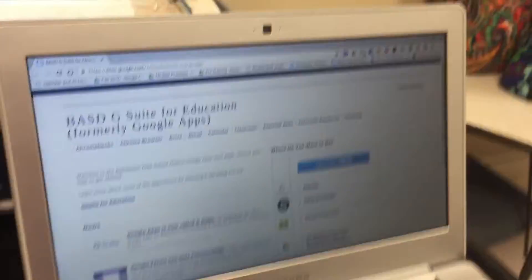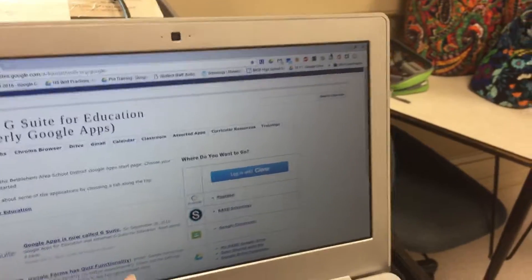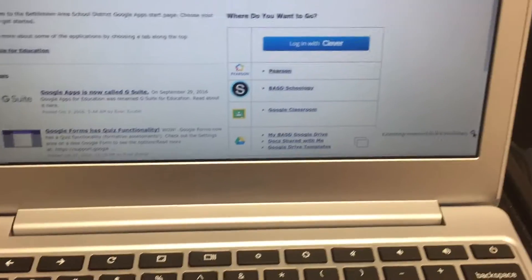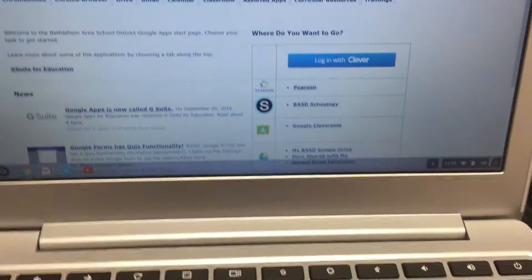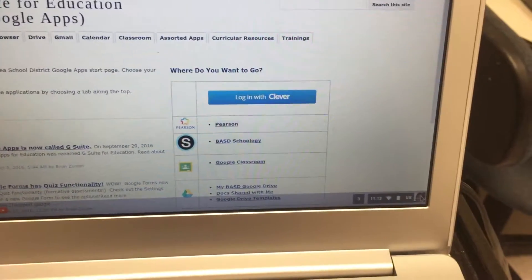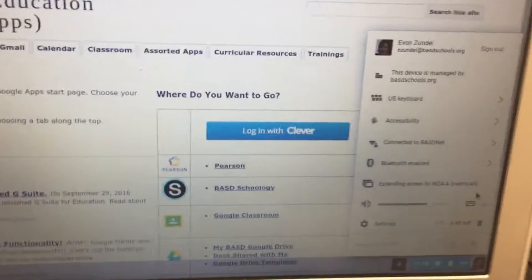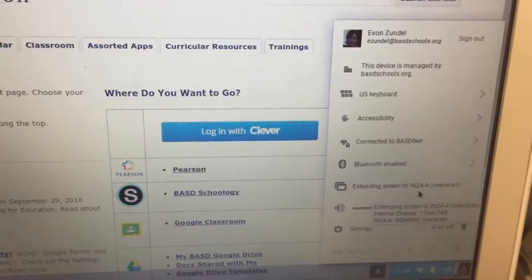If that's not working for you, there is another place to do this. I'm going to turn that off and show you the other way — it's showing a message that it's extending, so I know it's not the same. You need to log into the computer first — you can't do this if you're not logged in. Then go down to the corner and go to where it says 'extending screen,' and it will list the projector. Click on that area.